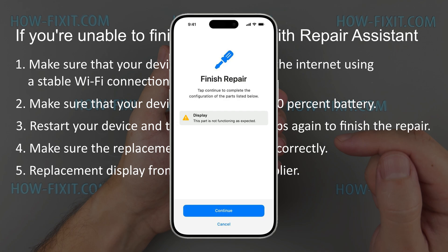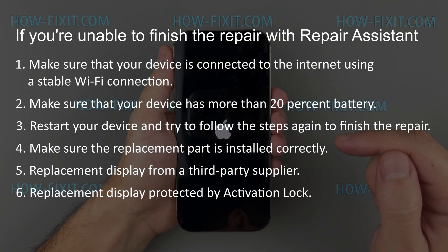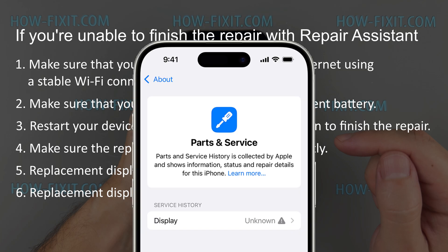Although you may see a message that this display is not functioning as expected, you can continue using your iPhone, but your replacement display will have an unknown parts status in the Parts and Service History section. If you reuse a replacement display module from an iPhone that's protected by activation lock — meaning this display is still paired with another iPhone — you need to authenticate with the Apple account used with the previous device. You'll be asked to enter the email address or phone number and password of the previous owner's iPhone. If you don't finish Repair Assistant, you can continue using your iPhone, but the display might not perform as well as a calibrated one.